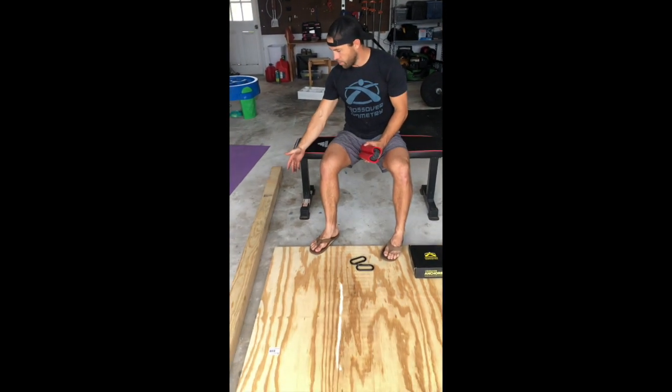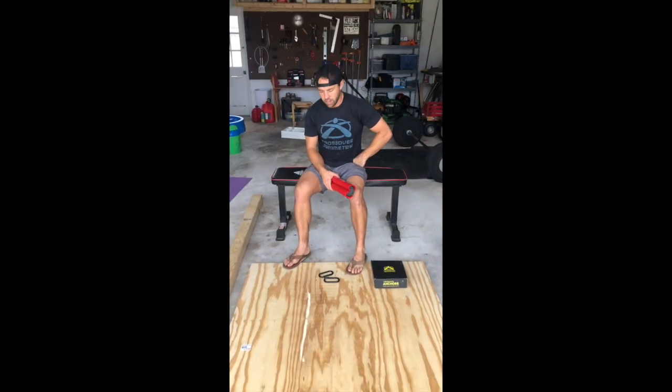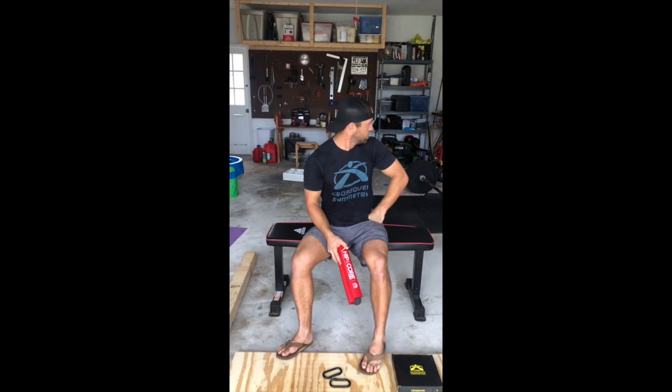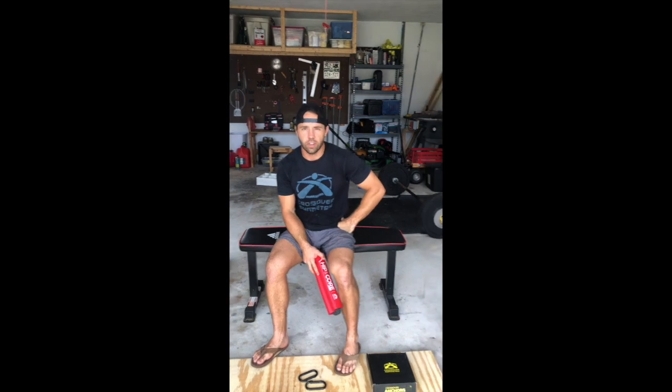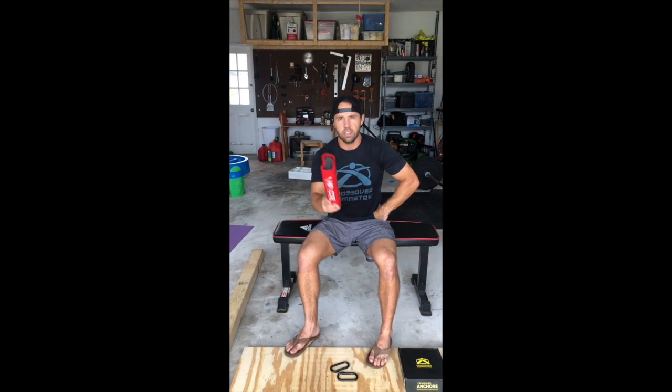I grabbed a big 4x4 and I've got a half sheet of plywood. I'll get to work here and show you how to do this at the end, and hopefully it works out. I cleaned out my garage, kind of, so I wouldn't be too embarrassed. At least I got my garage clean. But here we go — the hip thruster device.